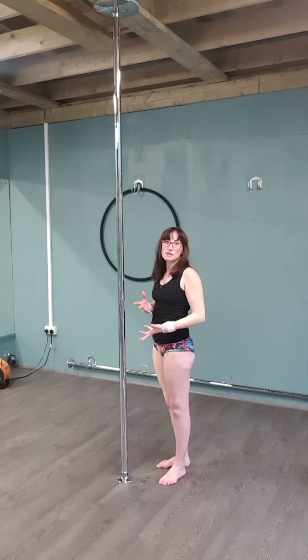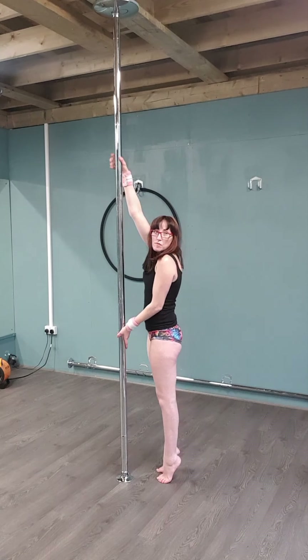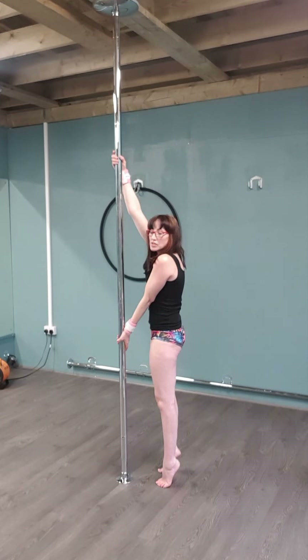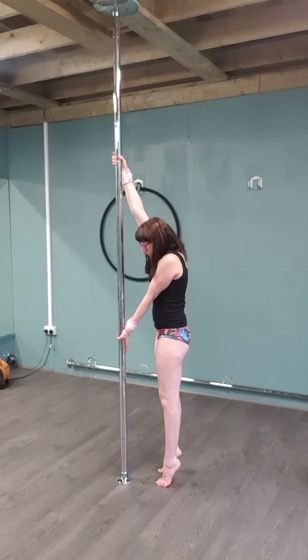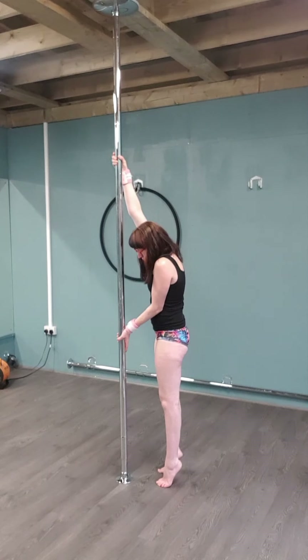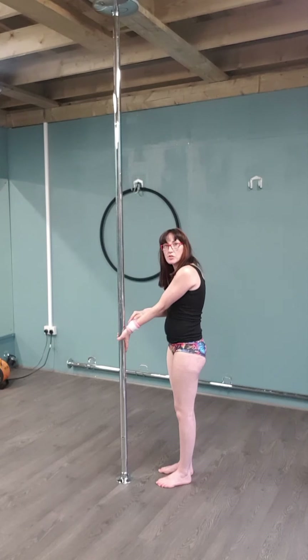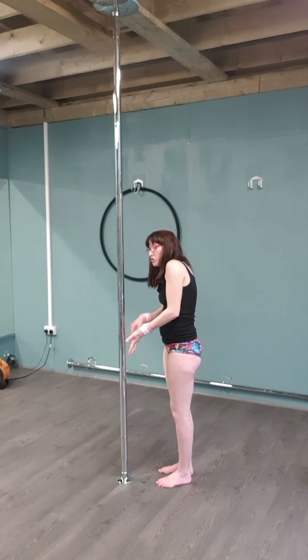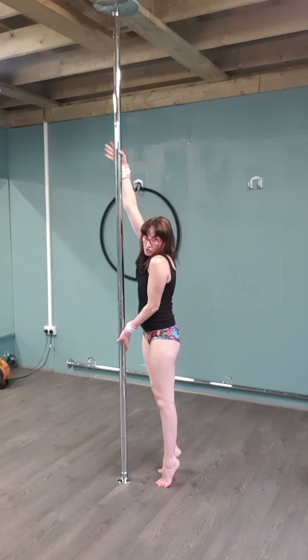Next one we're going to do: we're going to practice our grip. Top hand high, bottom hand low. Start on your tippy toes, really engaging that body — squeezing the butt, squeezing the core. You should already feel like you're doing a plank. Pull on the top hand, push on the bottom hand. If you get pain through here when you push on the bottom hand, you've got it at the wrong angle. Don't overextend it too much — just play around until it feels right for you.